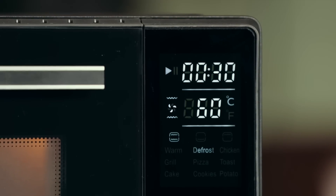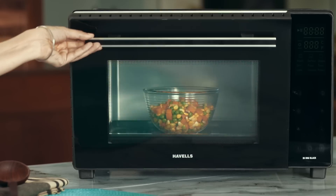At a temperature of 60 degrees Celsius, both the top and the bottom rods will defrost your food and you can treat yourself in no time.